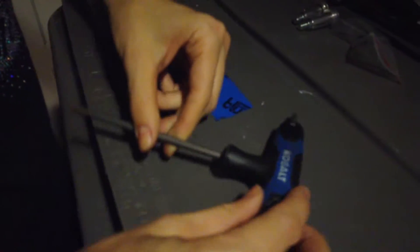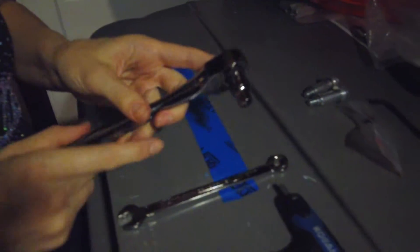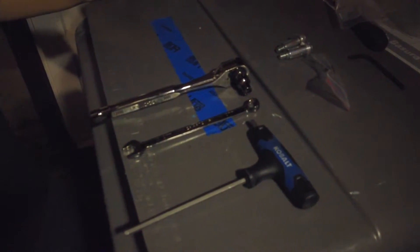You will need these tools: a 5mm hex, a 10mm wrench, an 8mm socket wrench, and a regular Phillips screwdriver — I forgot to show you here.